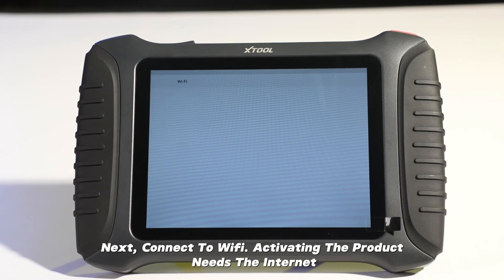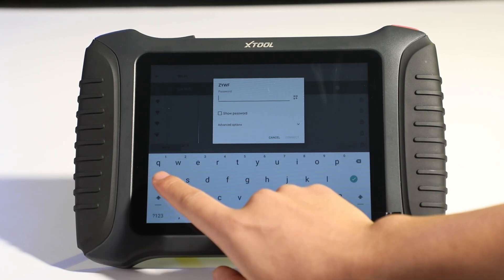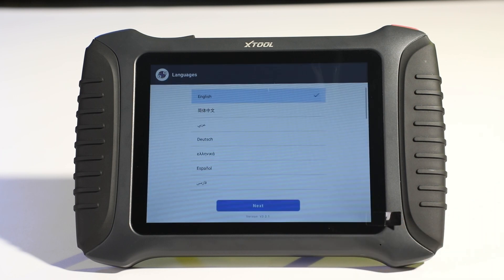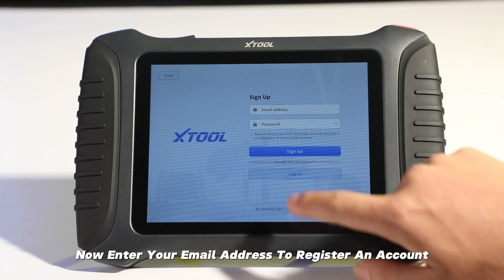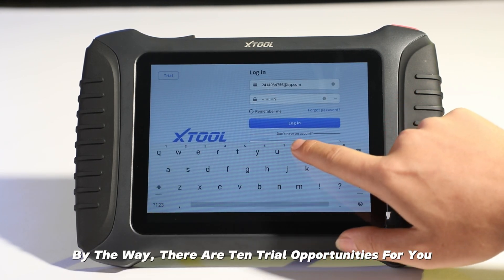To set up, first choose a language you are familiar with. Next, connect to Wi-Fi — activating the product requires internet. Then enter your email address to register an account.